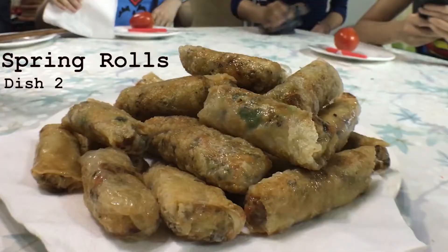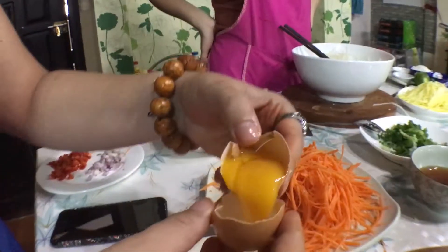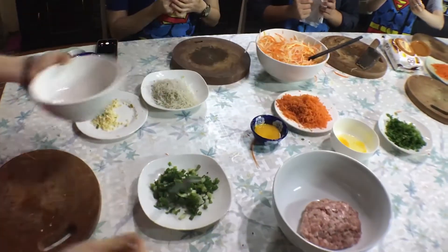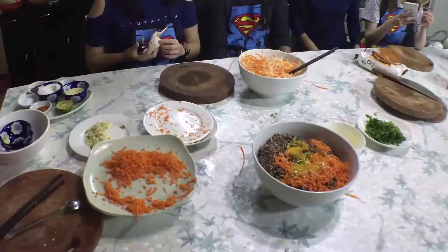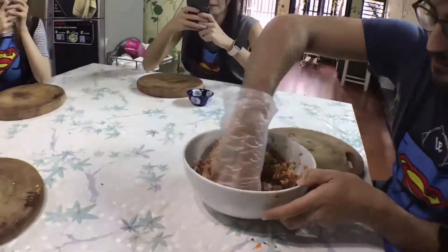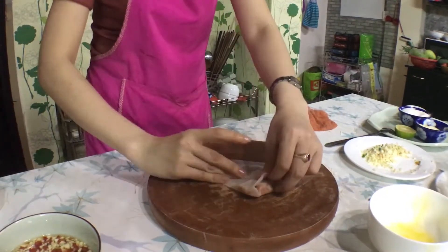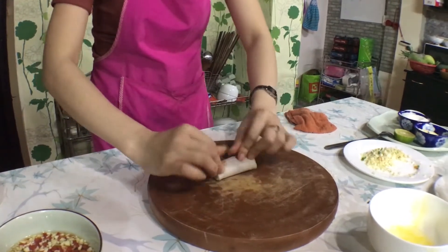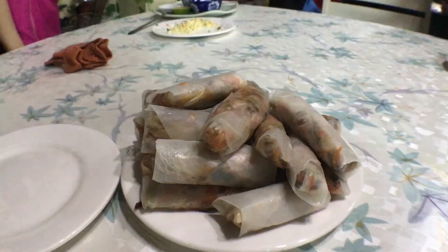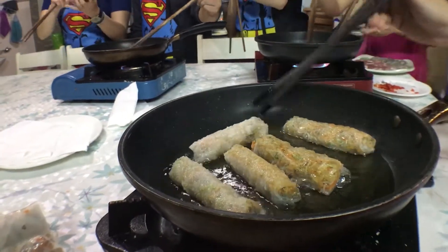Next up, Vietnamese spring rolls. With chopped vermicelli noodles, shiitake mushrooms, an egg yolk, scallions, pork, and carrots — throw it all together and mix that baby up. Then it's rice paper time. Roll to one side, fold in the sides, and continue rolling. Here we go for the spring rolls!